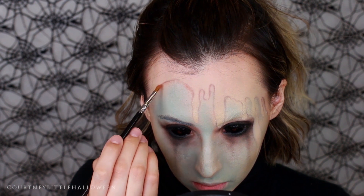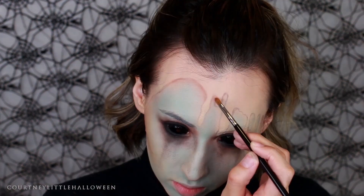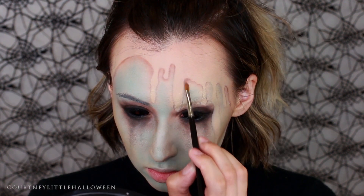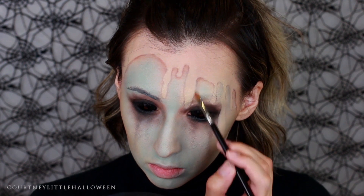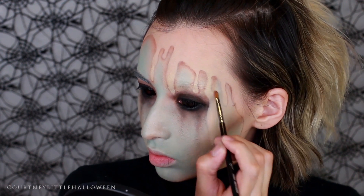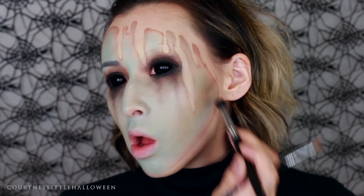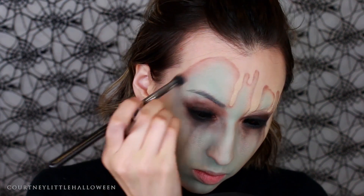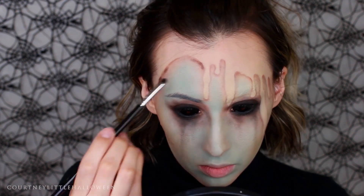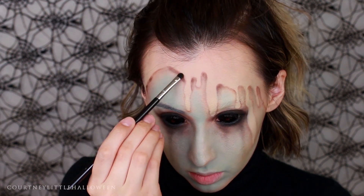Now we're getting into the shading around the inside of that outline we first created, using all three of the same colors we used on the eyes. You could get away with just the brown, but I like having the different layers and tones. If you're running low on time, go in with the darker chocolatey brown and then do your black outline. I'm starting with the lighter warm brown applied around the inside edge of that line, using a clean blending brush to blend out the edges, then moving to the darker brown — focusing the darkest, most intense parts right against the line and between the drips.